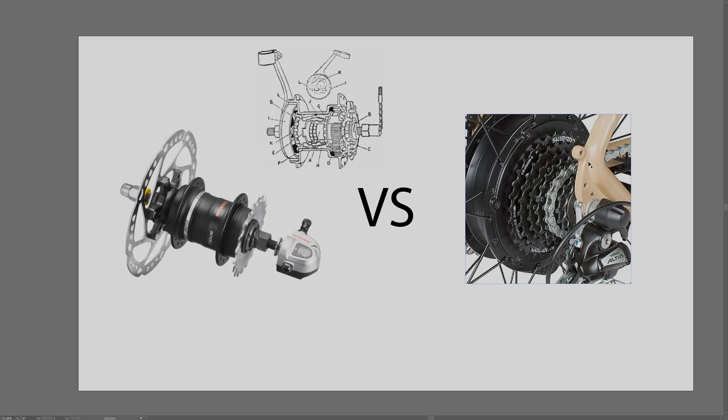Derailleur drivetrains have very big gear ratios, meaning a very large difference between the smallest and biggest gear. If you want to climb a hill easily you'll have a very light gear available, and if you want to go really fast you can use a very tough gear. Internal gear hubs have less difference between gears - it's an inherent downside of how they're built. So someone with a derailleur can typically climb steeper hills and reach higher speeds than someone using an internal gear hub.